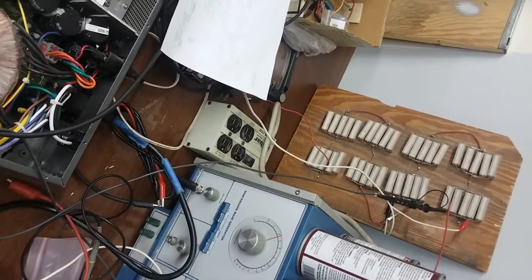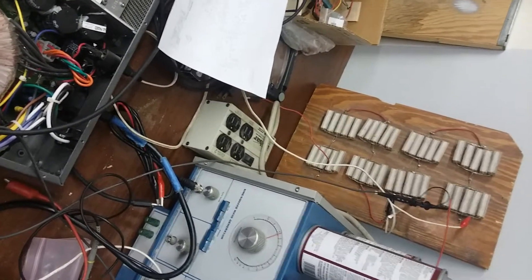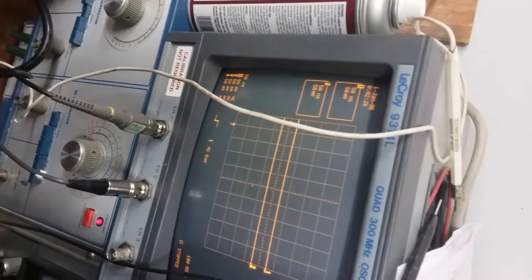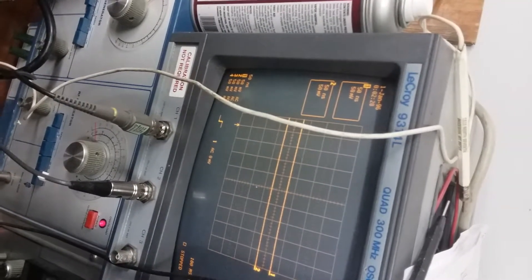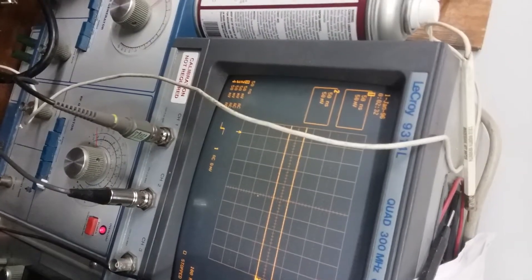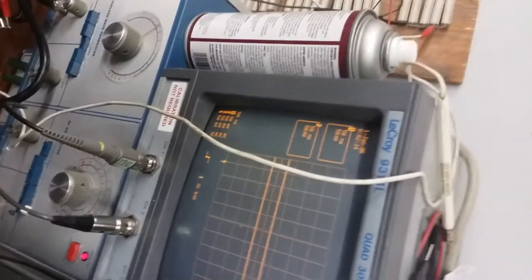That's turned up, that's turned up — everything's up. With the signal generator — possibly — I'm not getting anything. I'm going to have to put a supplementary video up.